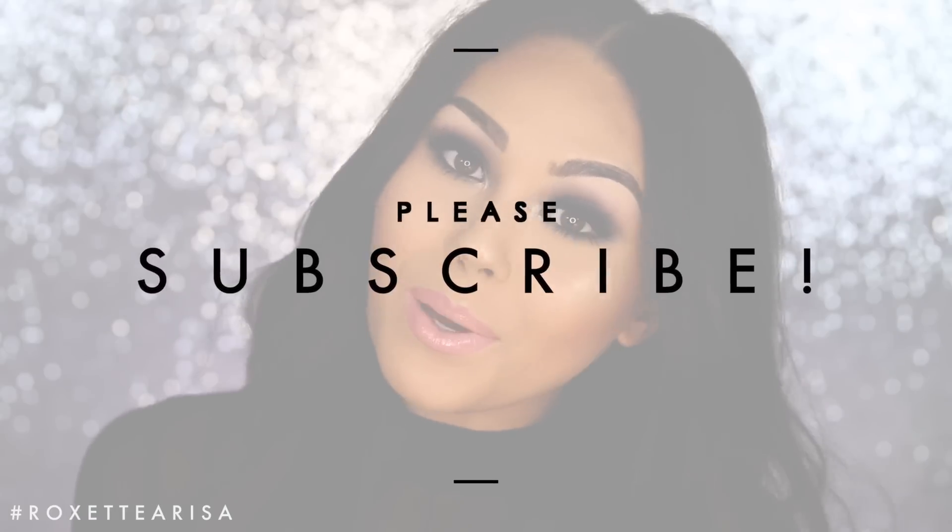I know a lot of you guys like when I use all one brand, so today's video is gonna be all Sigma. I have a lot of their products and I really wanted to create this lip look because it was so pretty — I'm living for it. I really do think it's perfect for Valentine's Day.